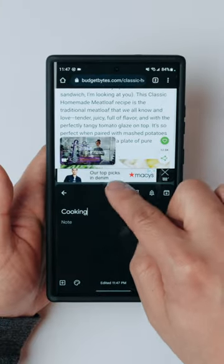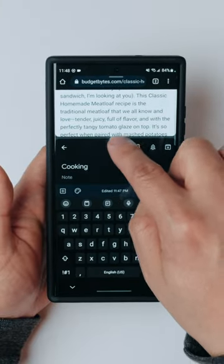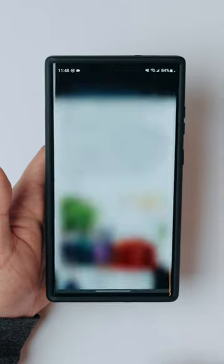And when you need to exit out of the split screen mode, all you have to do is drag up or down for whichever app that you want. You can also resize it here. I'm just going to drag it all the way down — so I have this meatloaf recipe right here.